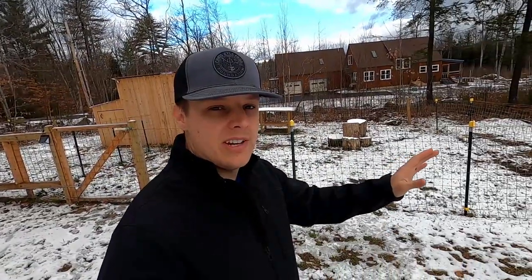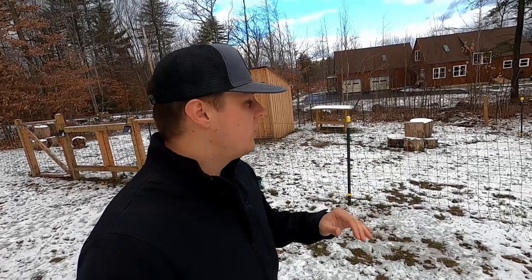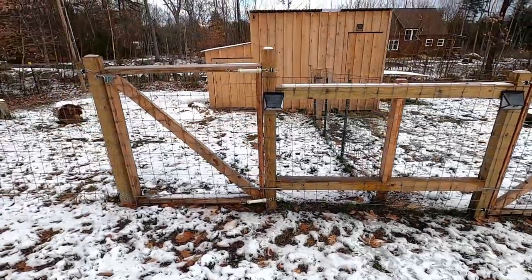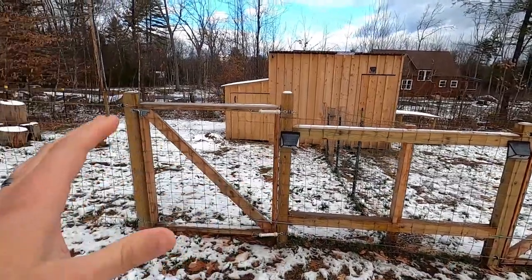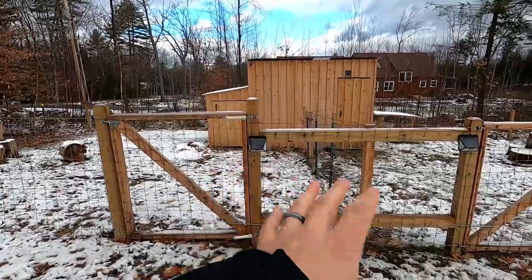What we have here is a 30 by 60 enclosure using 4-foot woven wire. We've also put electric fencing around the top and the bottom. We're using an American Farmworks 5-mile solar charger — it's done us really well and so far I have no complaints. We set this up so it could be split into two 30 by 30 paddocks with two gates.